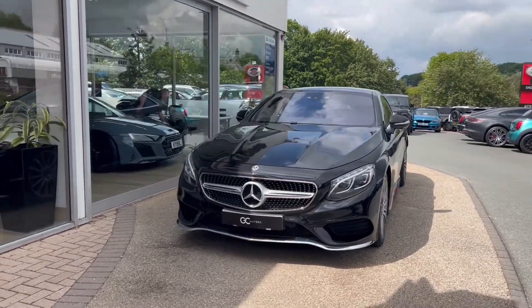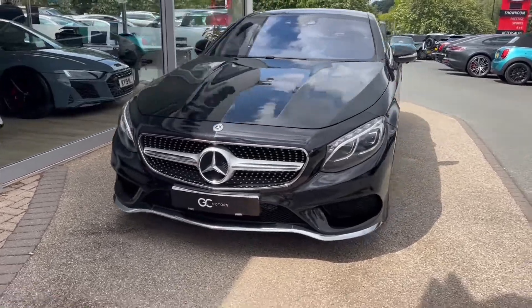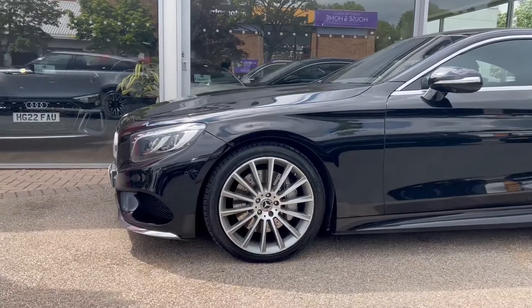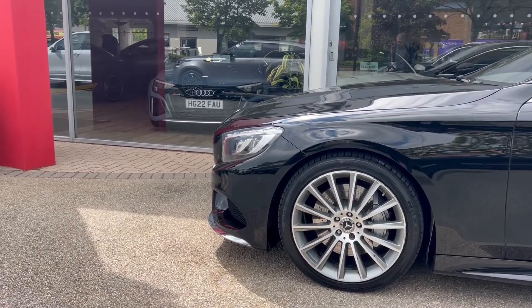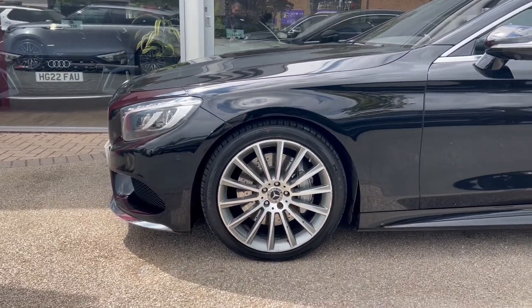First thing of note is that this vehicle is finished in an obsidian black metallic paint. We've got the dynamic LED headlights up front as well. Coming around the side we'll see the 20 inch AMG spoke alloys and the grey brake calipers. The tyres are part of our check-off process and would have been checked to make sure there's plenty of tread left on them.